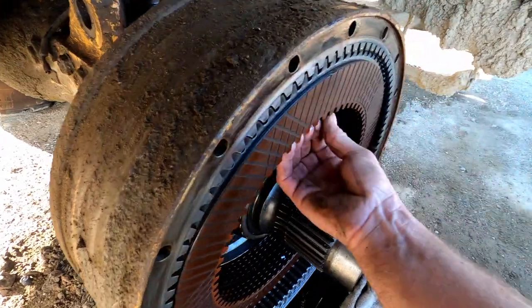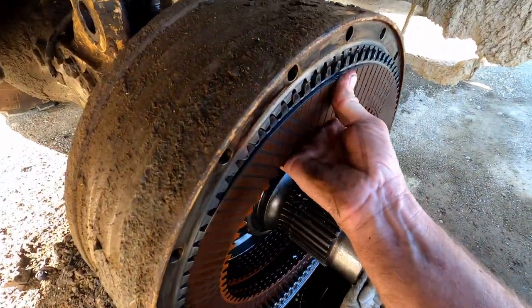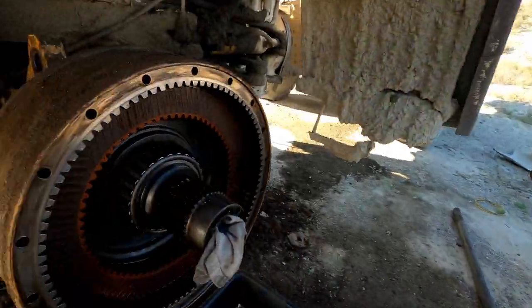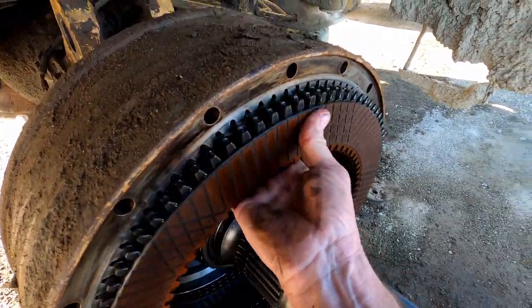We'll clean them up right before they go back in, so they're clean and we don't have to worry about dust landing on them. Every time the water truck goes by, we get a nice dose of dust on us.